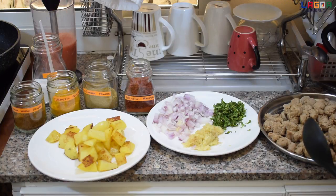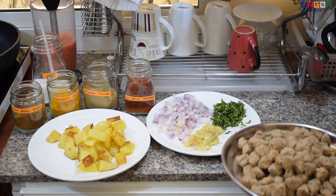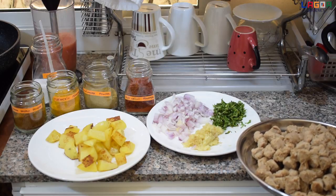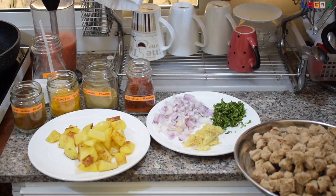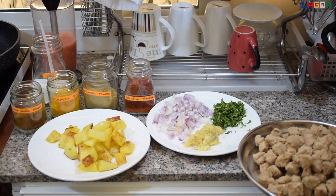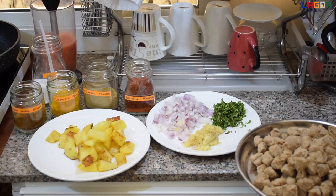Hi guys! Samahin niyo po ako magduto ng soya curry. So yung mga ingredients po natin is itong soya, i-boil po siya sa tubig na may konting asin. Tapos pagkatapos niyo po i-boil, pag medyo malamot na, palamigin niyo siya. Tapos pigain niyo po siya para matanggal yung excess water.